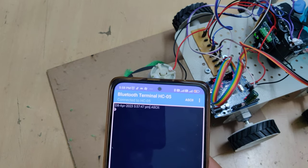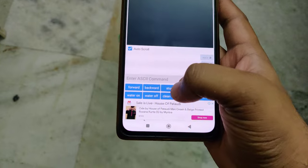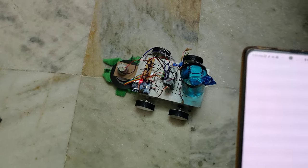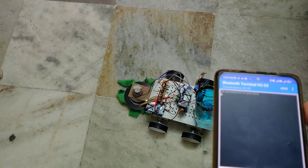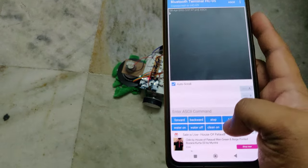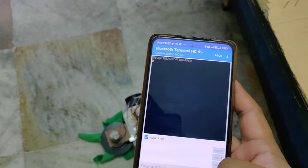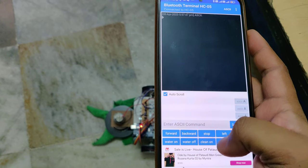For turning on the cleaning motor, clicking clean on activates it and clean off deactivates it. Now for the live demonstration: forward — the robot goes forward; backward — it goes backward; left and right — it turns accordingly. Water motor on, water motor off. Clean on, clean off — the cleaning motor is controlled this way.